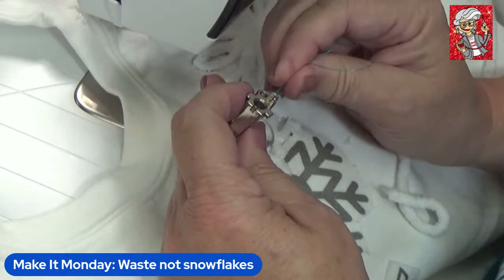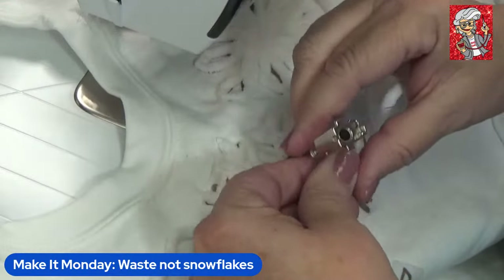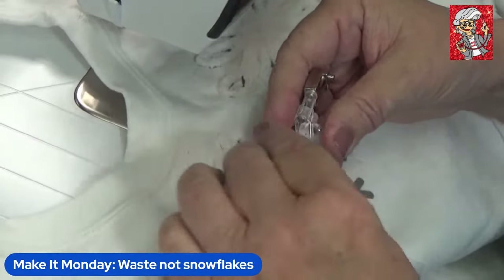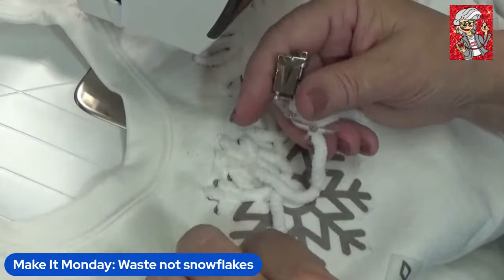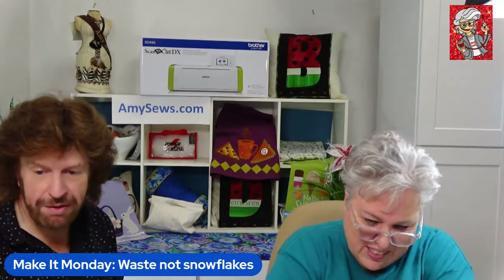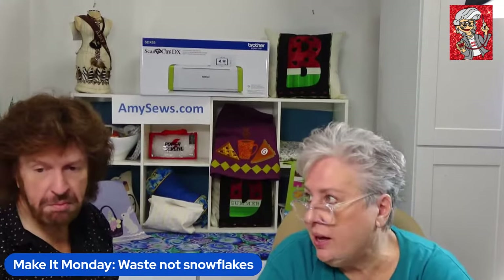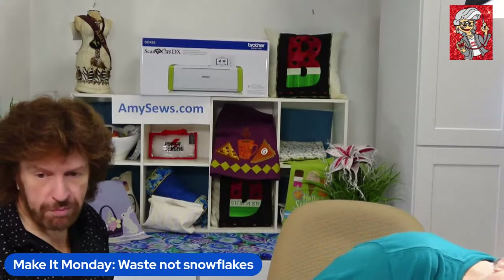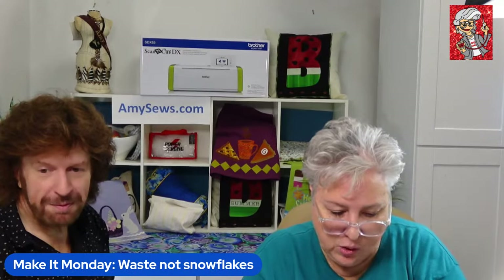I've been awfully sick the last couple of weeks with a virus that affects my equilibrium — I'm still kind of feeling off-balance. A viewer, Carol, suggested adding rhinestones in the middle and around the ends of the snowflakes, which is a great idea. Maybe even sequins. That's actually a great segue — I'm going to be doing a rhinestone workshop.